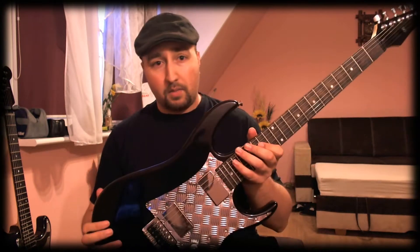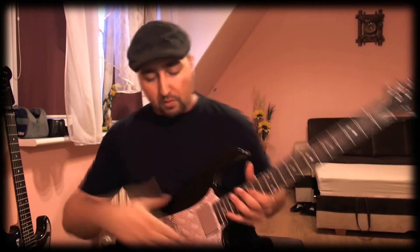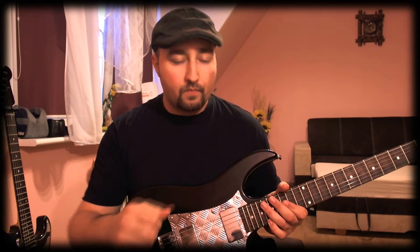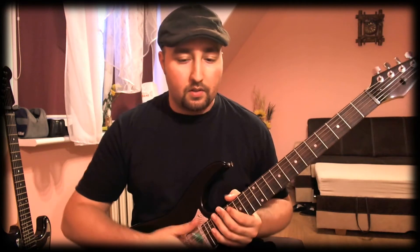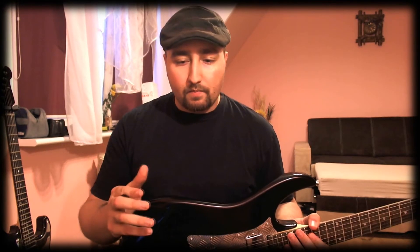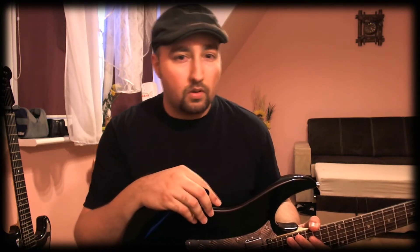It's an idea I actually had a long time ago, but this is the first guitar I implemented it on. You've probably heard about the Tremol knob — the device you put in the tremolo of your guitar so you can de-block it so it won't go so much out of tune, or block it so when you detune to drop D the rest of the strings won't go out of tune. I don't want to put down the Tremol knob — it's a great product — but it's quite pricey, about 40 euros.